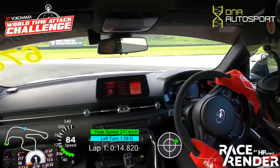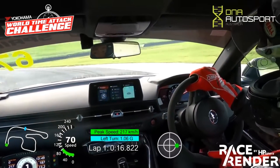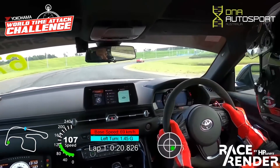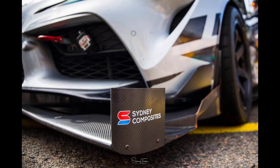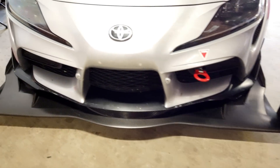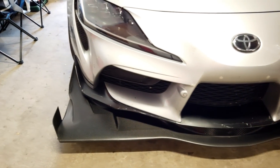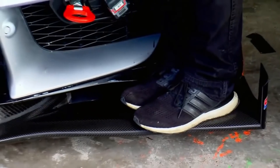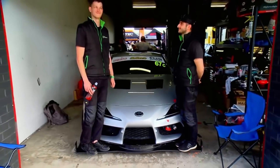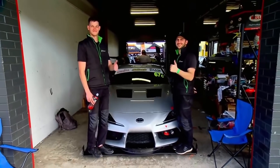It's pulling over 1.7g braking coming into some corners, and this is a car that's on A052s, which are a road tyre, not a slick. Sydney Composites did an exceptional job of putting together all the pieces of the aero vision with some immense quality carbon work, even around some of the more complicated geometries. Also, DNA Autosport were great to work with and did a great job of getting the car into the aero window.